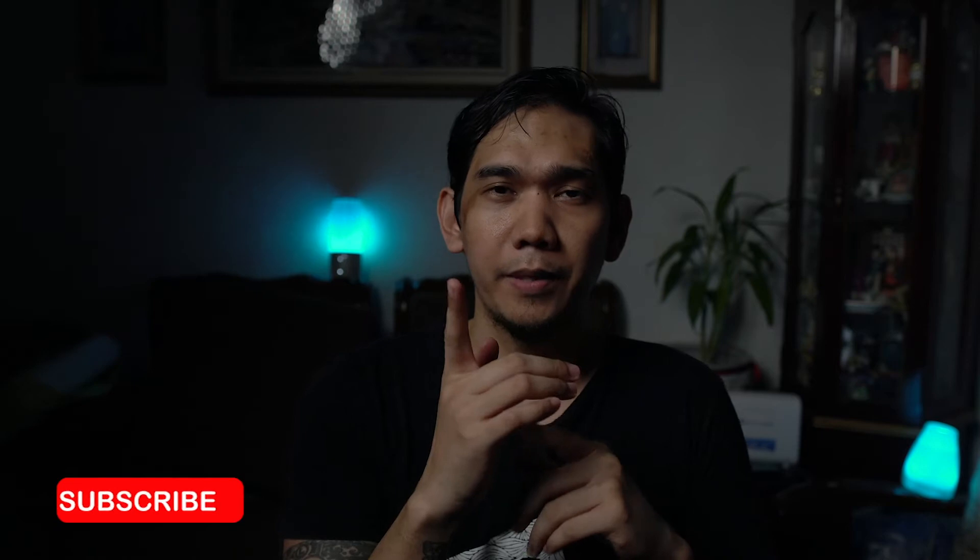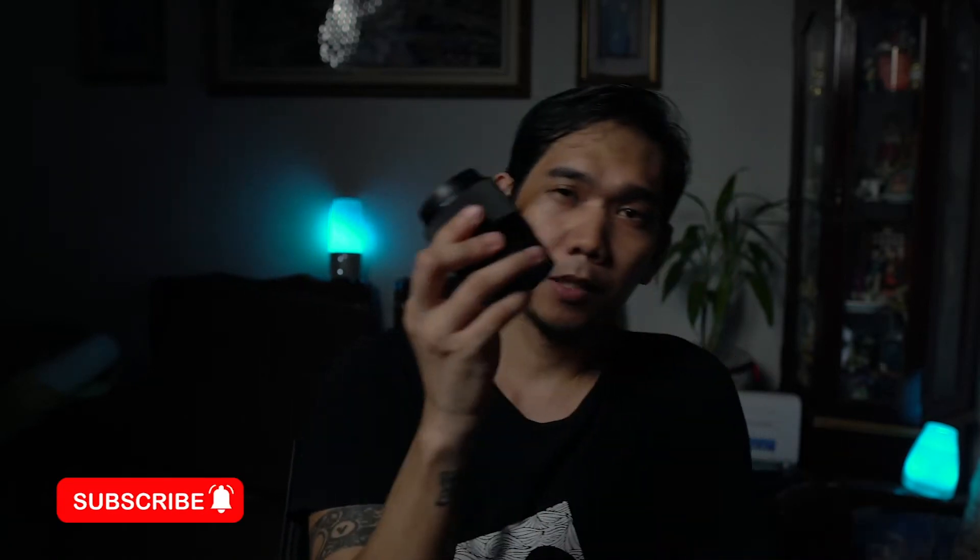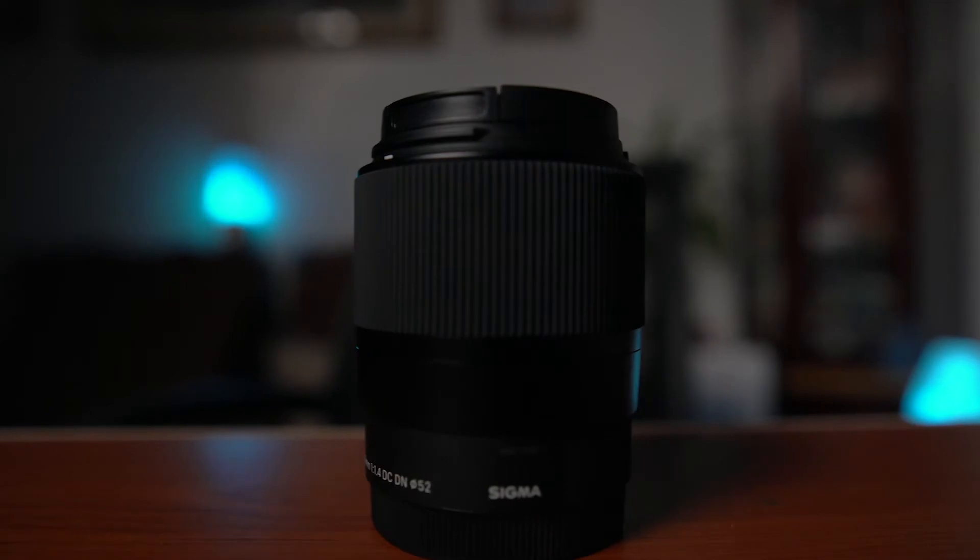Hi, this is Michael Bernales and welcome to my channel. If you just bought your camera and are probably looking for another lens alternative to begin with, I highly recommend the Sigma 30mm 1.4. Today I'll share with you why the Sigma 30mm 1.4 is my go-to prime lens.